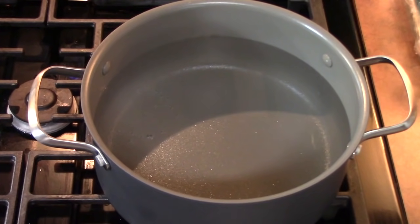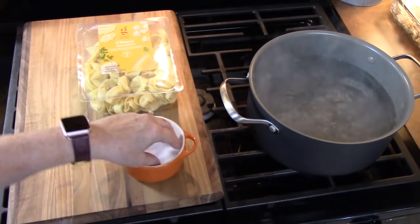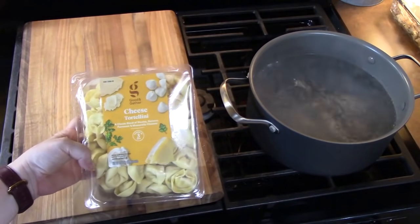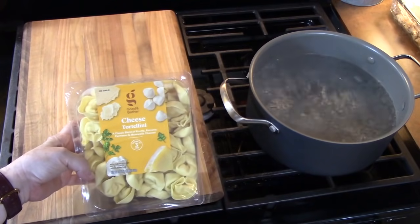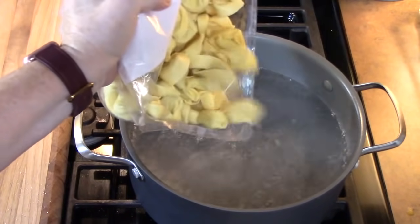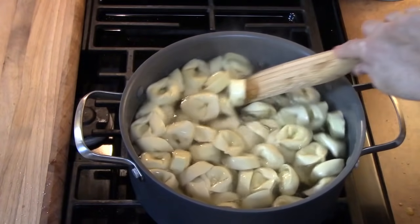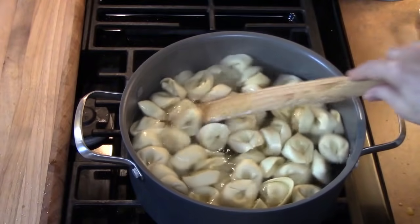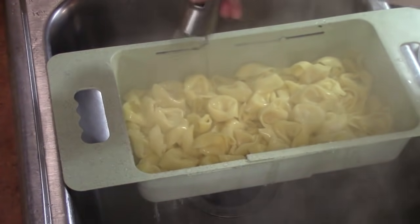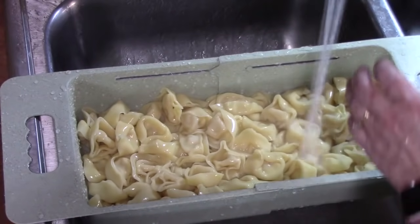We're going to bring a pot of water to a boil. Once the water comes to a boil we are going to generously salt it. I've got 20 ounces of cheese tortellini and I'm going to put it all into the boiling water. We're going to cook this for 3 minutes, then drain out the water and rinse it under cold water. That will stop the cooking process and it will also cool the pasta down.